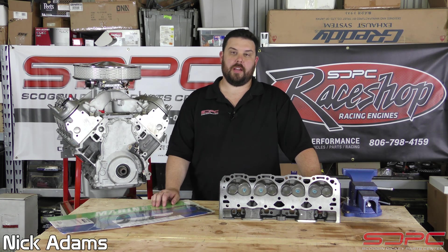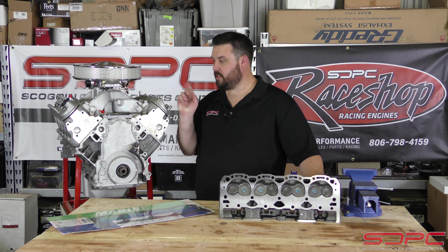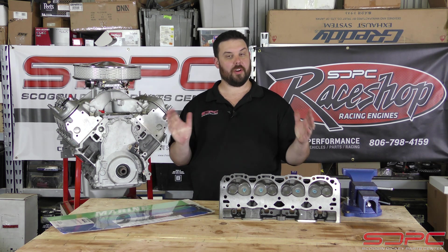Hello everybody, Nick here again at Skog & Dickey. We appreciate you stopping by for another one of our weekly tech videos. Now don't be fooled — this might be the LS2 that I'm currently working on in my personal shop where we're currently at.